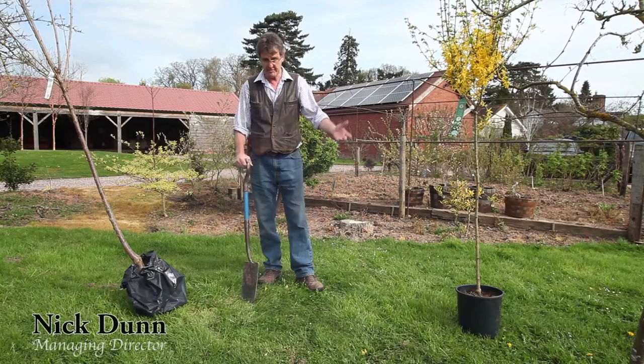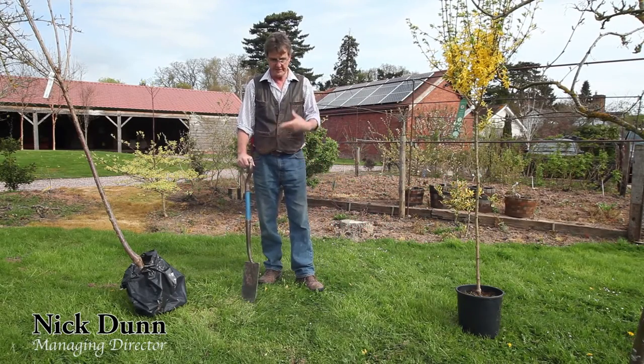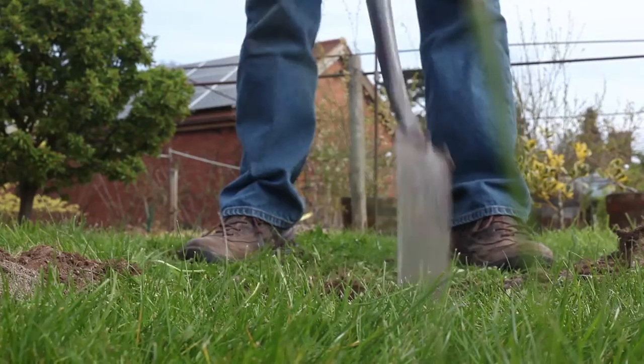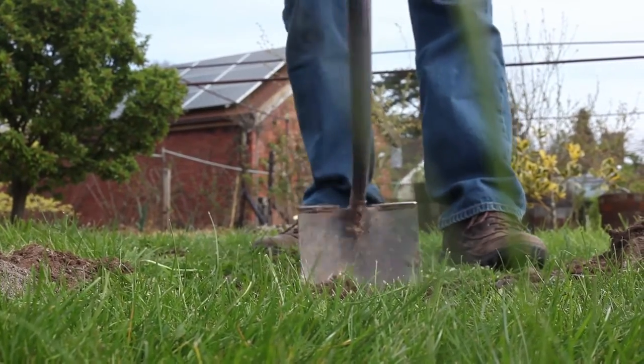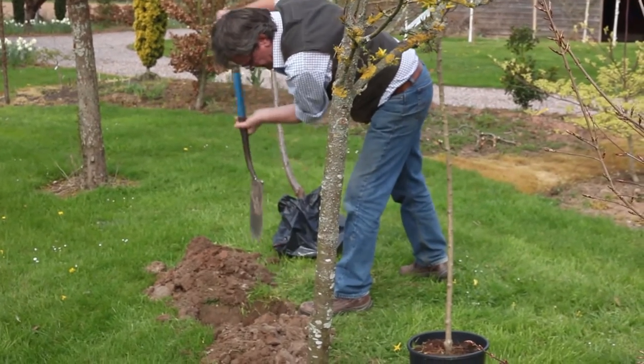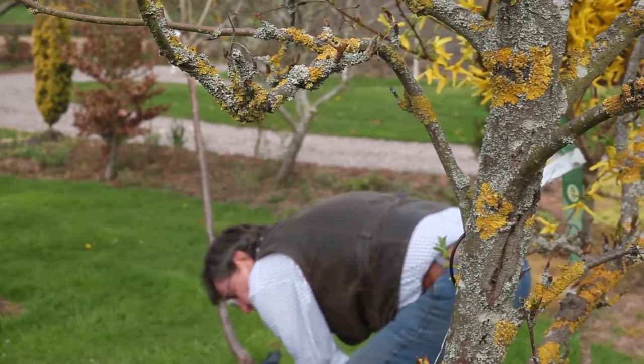I've selected a turf area because other people will plant into grass. First of all, you've got to dig a hole which is at least five to ten centimeters wider than the pot, all the way around, to give plenty of room.